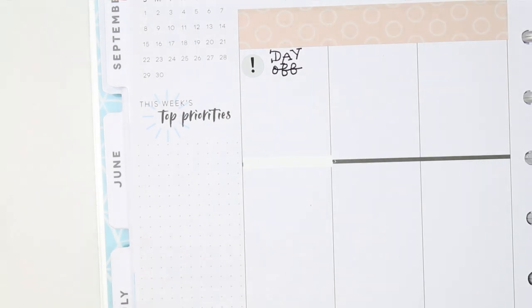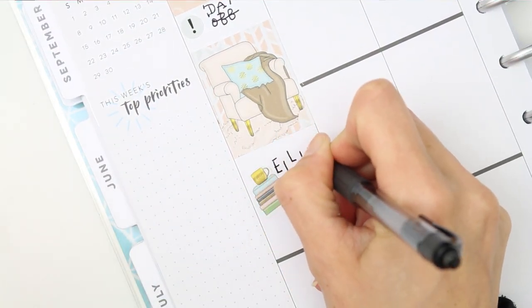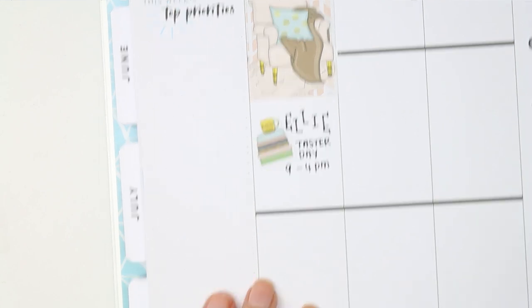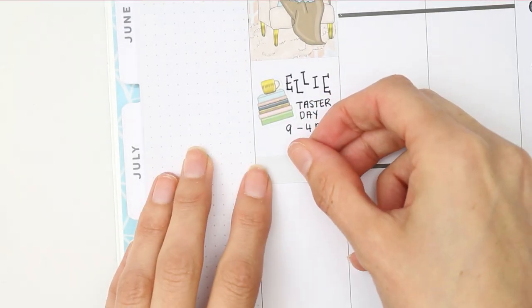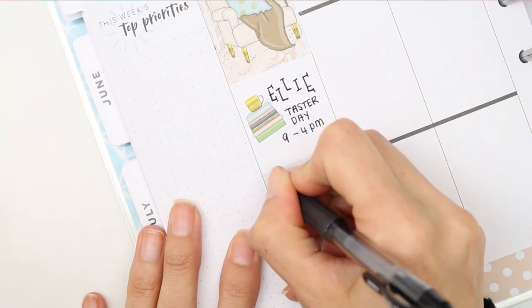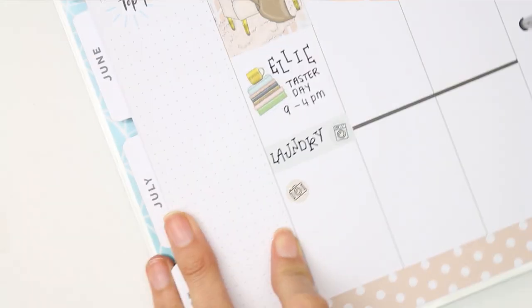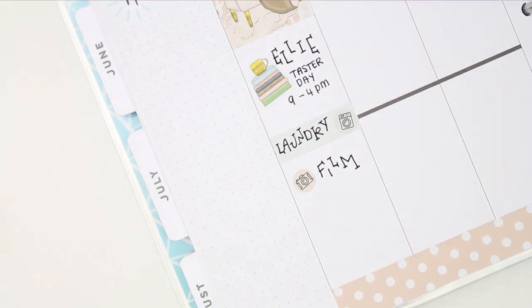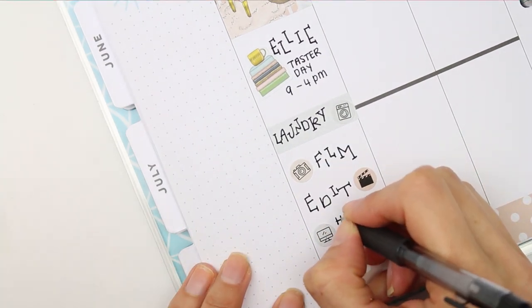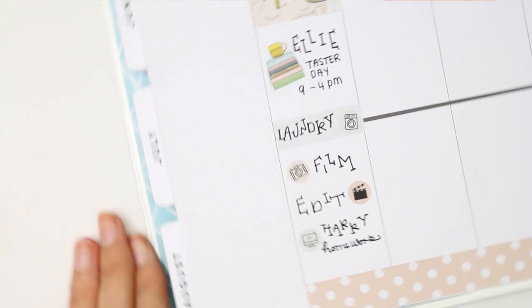Monday I had the day off work, so I used a little exclamation mark to write that down and put a full box to fill up the time. My daughter was having her first taster day in her new college course, so I marked that down with a piece of deco and whited out the black line with my Tipp-Ex. It was challenging finding icons to replace puppets, but it was actually nice using the small icons that come with kits. Monday I also did some laundry and filmed and edited my plan with me video.